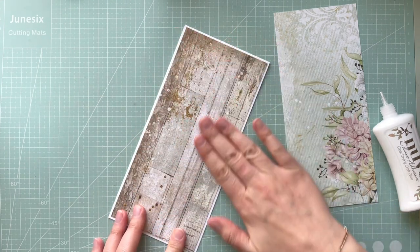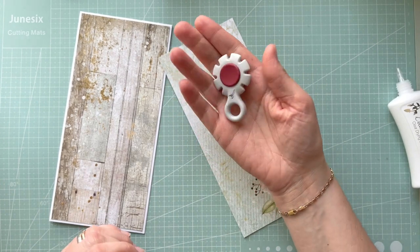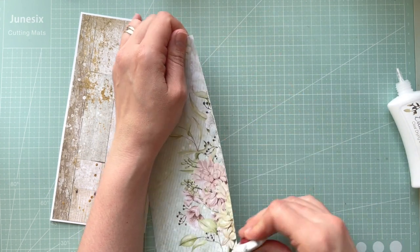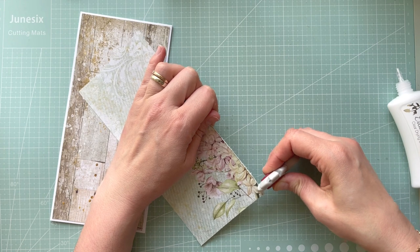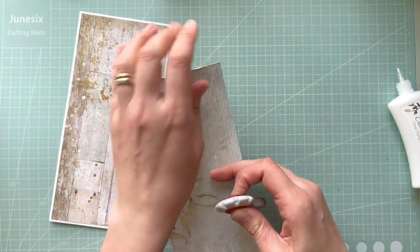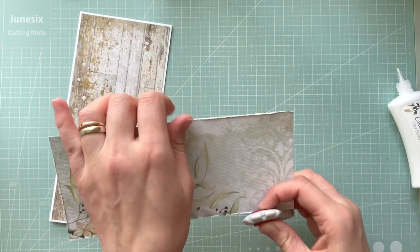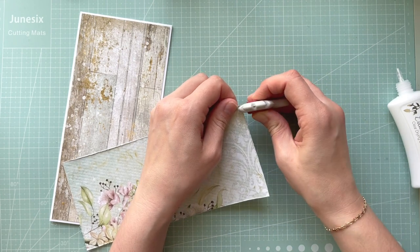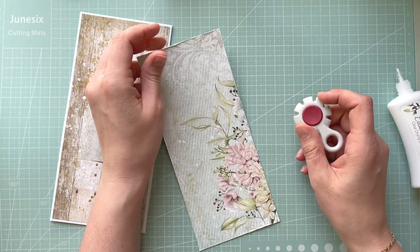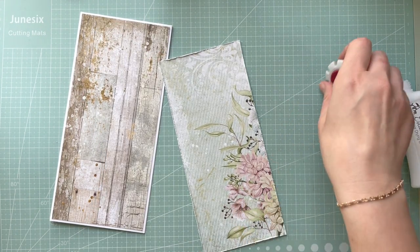I want to distress the edges of the layer, so I need my tool. I'm using this tool by Tonic Holds and it's really nice. You can distress the edges also with your scissors if you prefer, but I actually like my little tool and it's really handy. So what I'm going to do: I will distress the edges first, then I will create the false stitching, and this time I will do some stenciling.